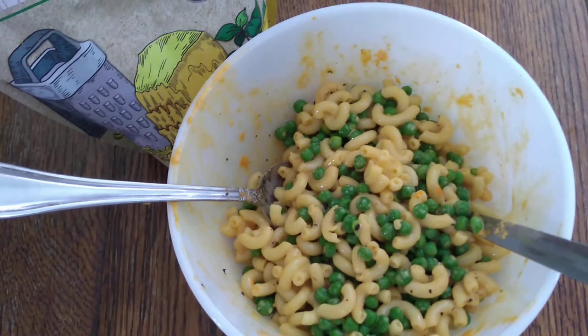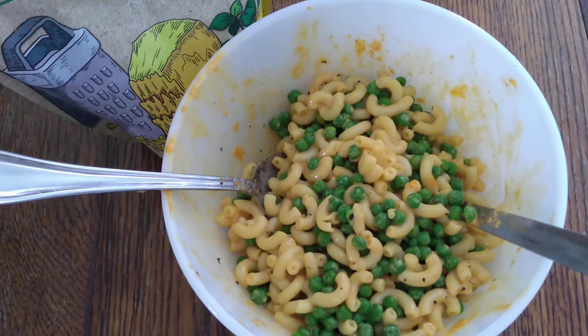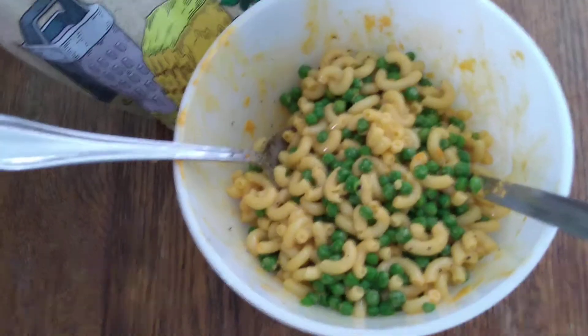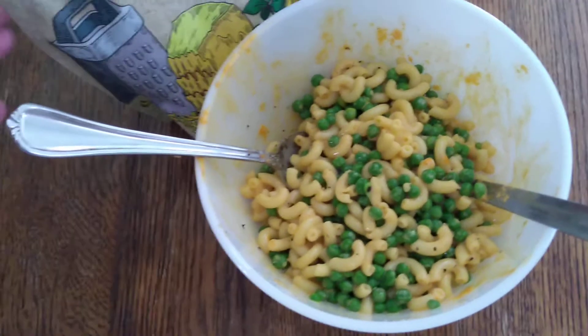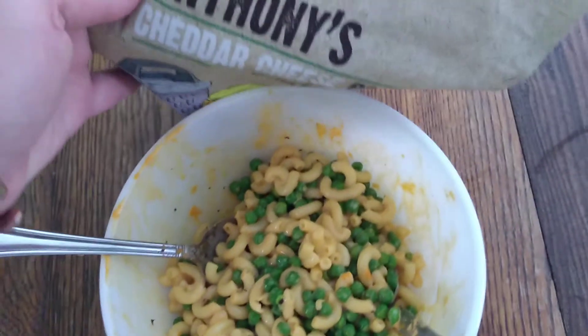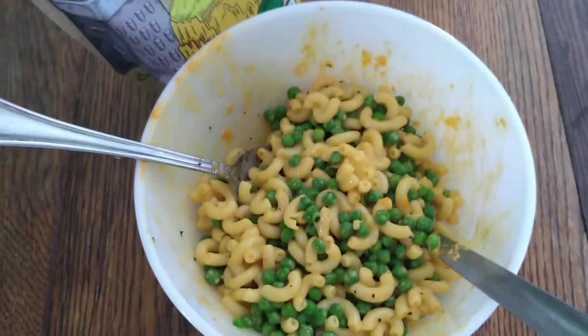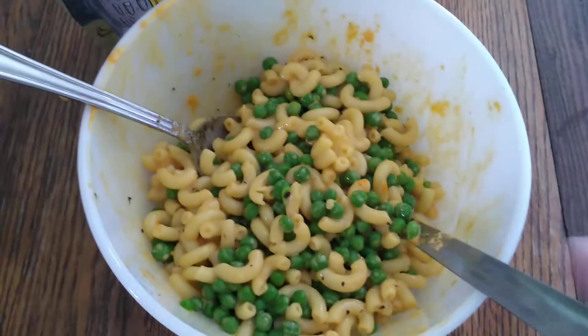So here's my lunch for today. Organic pasta with some peas and some of this cheese powder mixed in. It's cheaper than buying the organic mixes. You can add as much veggies or as little as you want.